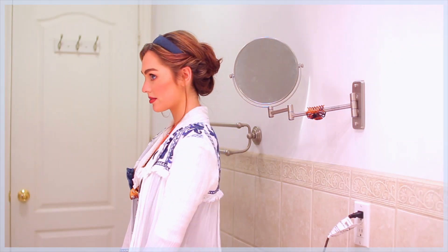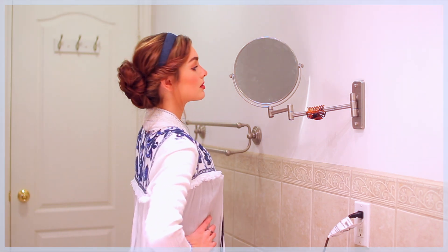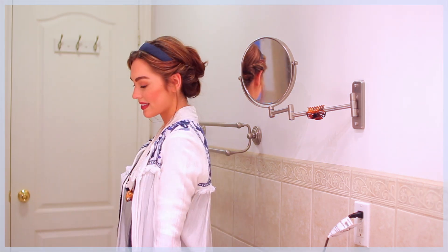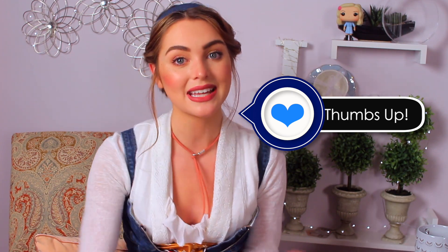Let me know which Village Belle hairstyle is your favorite. I hope you guys enjoyed this series of Belle inspired hairstyles from the new remake. If you did, make sure you hit that thumbs up button and subscribe so you don't miss out on any of my videos.